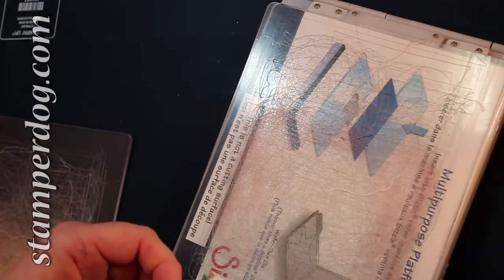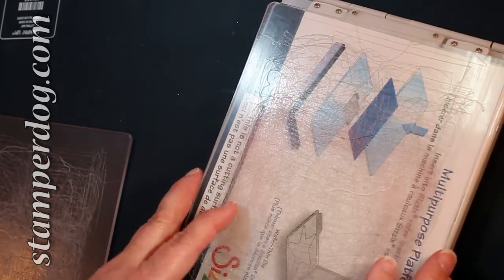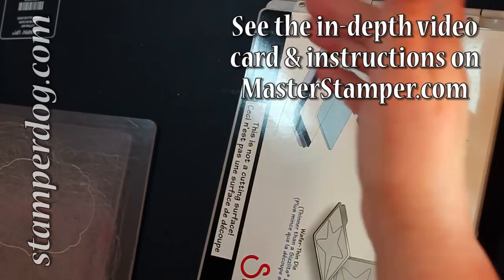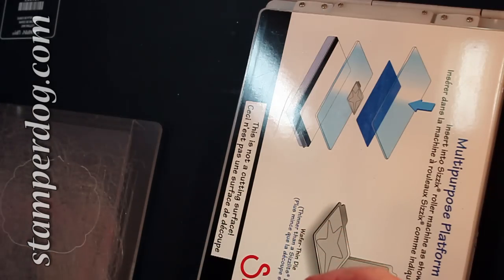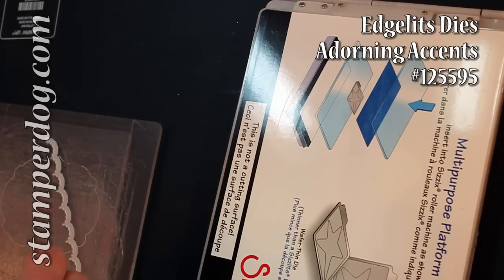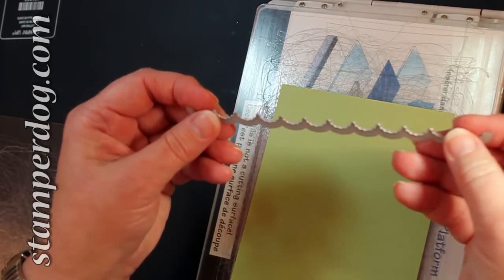There it is. I've already cut this out of the larger one and that would layer on there nicely. I'm doing a separate video that shows the finer points of a very beautiful card. Let me show you how to use the edgelits. Here's the little edgelet — here's the raised edge where it's going to cut.